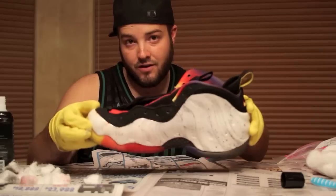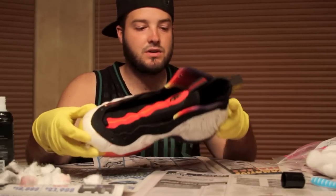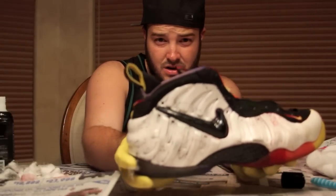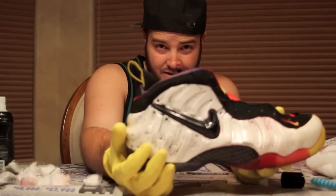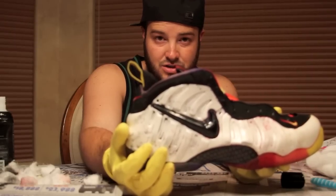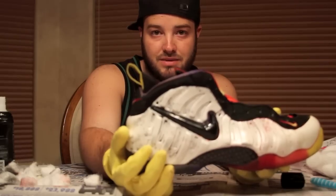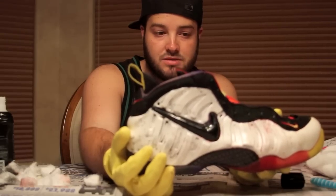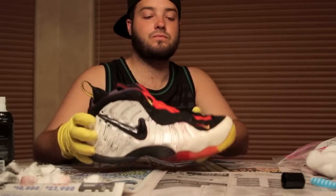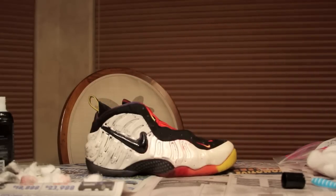For the most part, that first wash-through was pretty successful. A couple of things I'm worried about — on the back of the shoe it looks like there are scuffs or something. Maybe I used too much acetone there. I might have to paint over that or do something. But outside of that, everything else went smoothly. Those are the only two spots like that on the shoe, and I'm hoping not to do that next time.